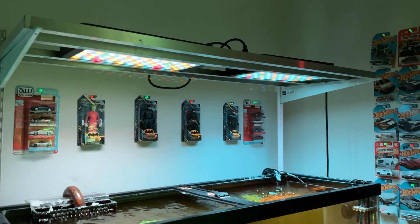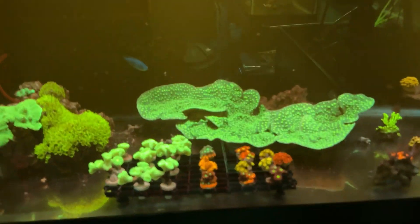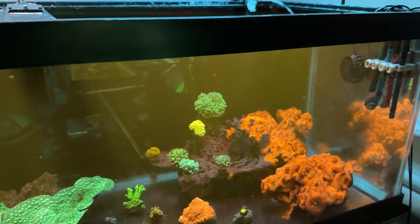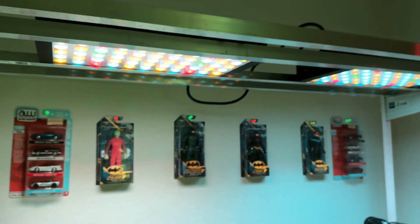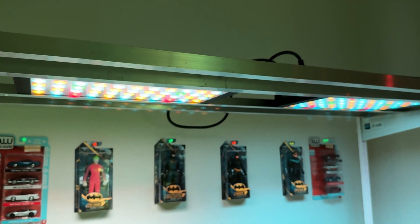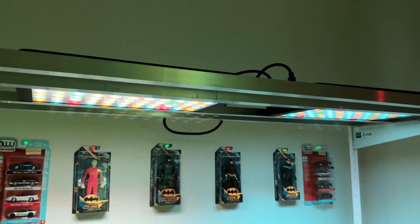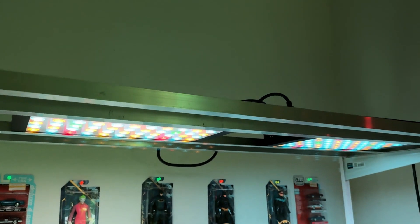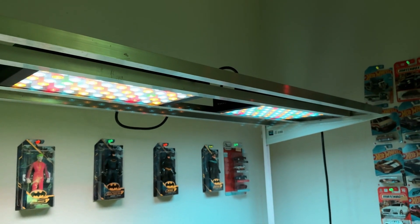If you're a beginner hobbyist looking to get into the hobby, look at all the coral I have — it's keeping everything nice, healthy, and alive. Black box LEDs get a bad rep, but these claim to have Samsung LED chips. Back then the diodes on black boxes weren't the same and burned out quicker, but these have been going for about a year and they're doing great.